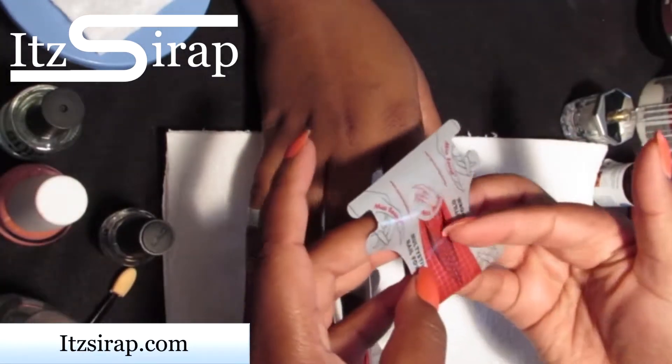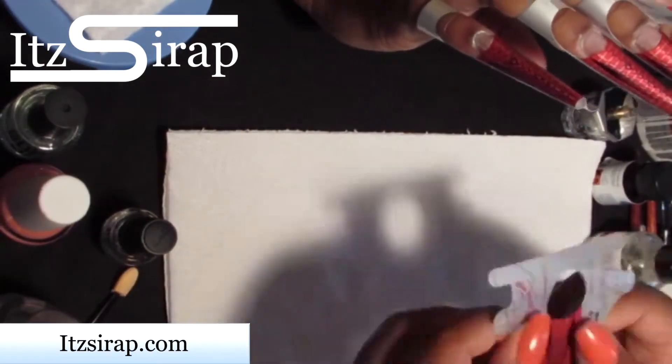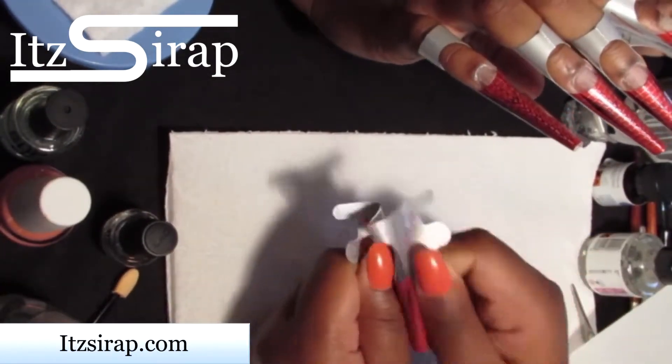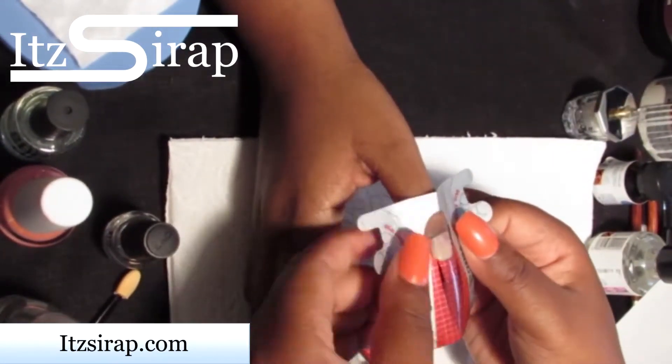This was actually her first time getting sculpted nails, so I was just showing her the guidelines on the form so that you can pick how long you want the nails and things like that.